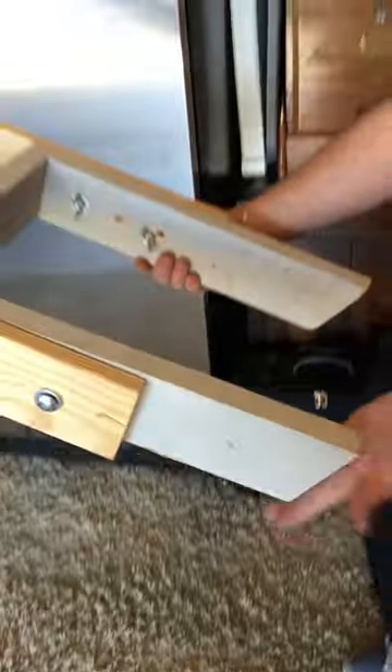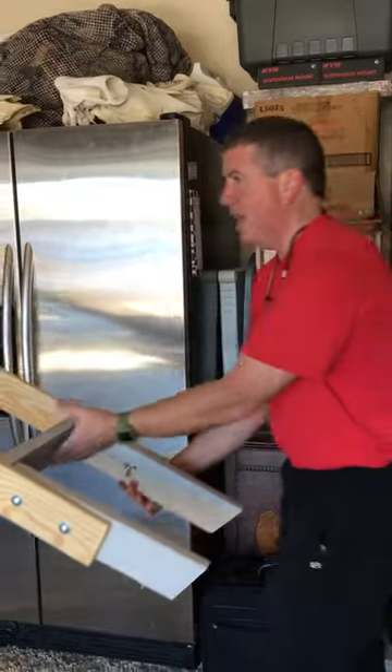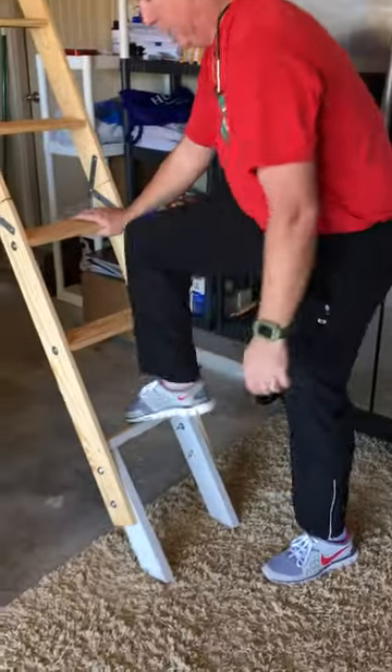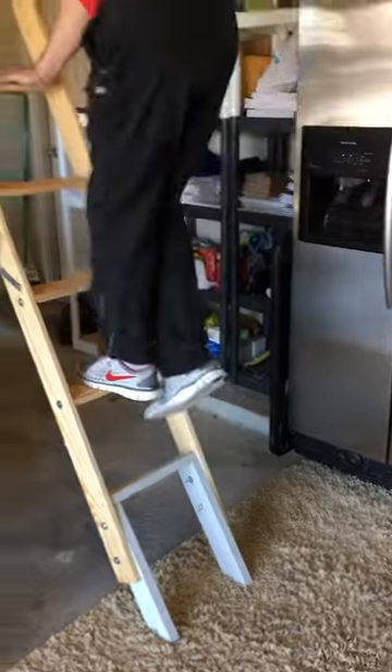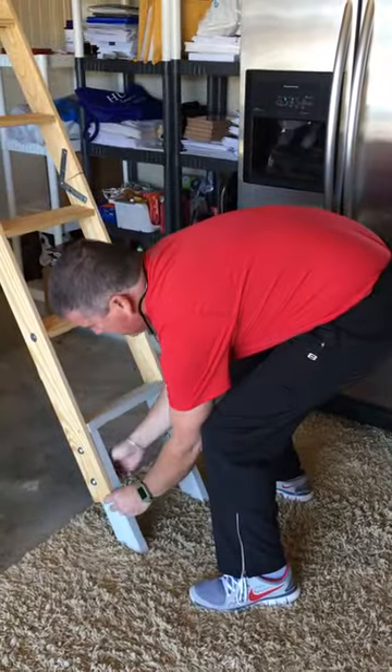I took two pieces, cut them at the same angle, and added one across the top for an extra step. Now when we put this down, we have a completely functional ladder. When you tighten these bolts up, this will stay a lot tighter, a lot more square.